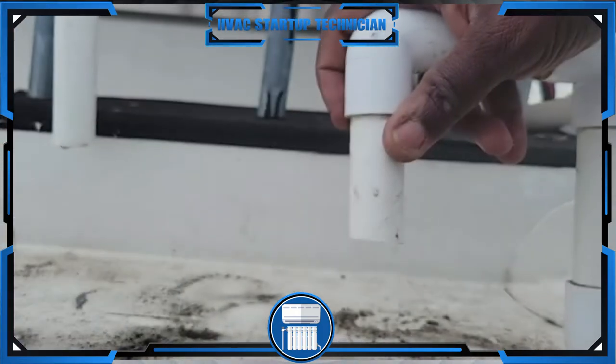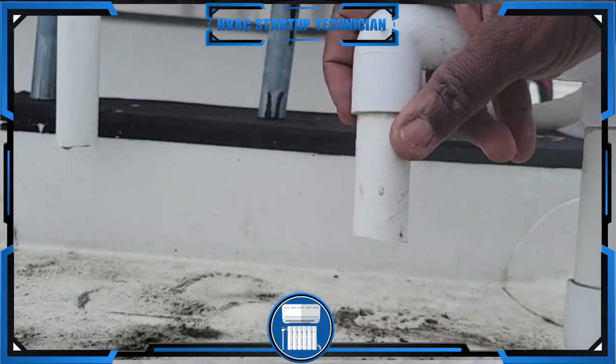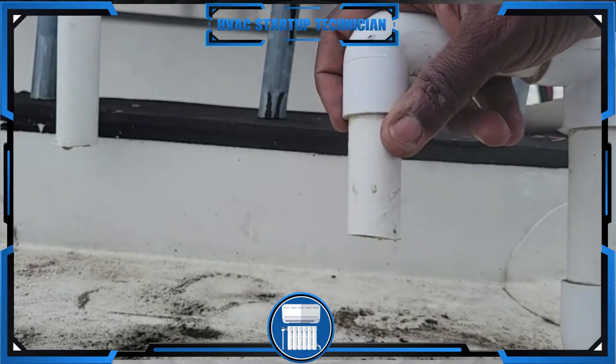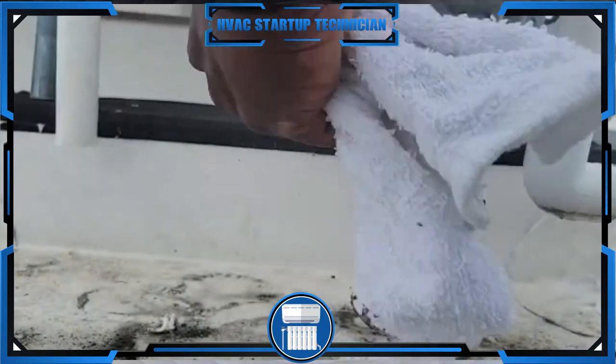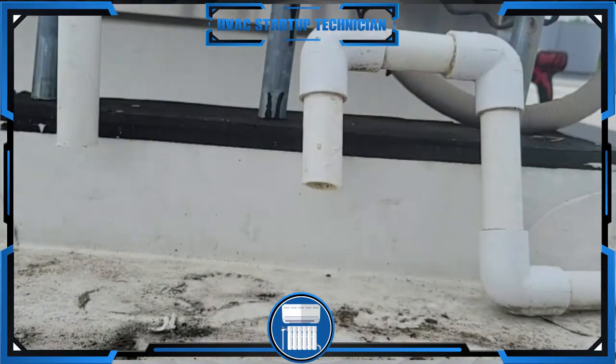We got that piece out, and now we're going to make back this same section with our two elbows. First, you also want to make sure that the lines are pretty dry, so we're going to let this drain for a little bit to make sure the lines are dry before we go ahead and do our gluing.